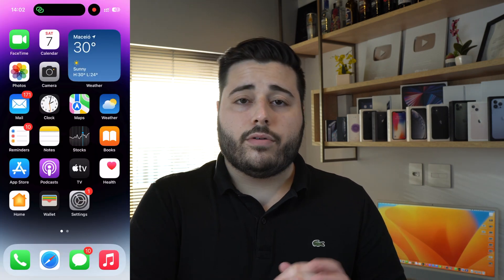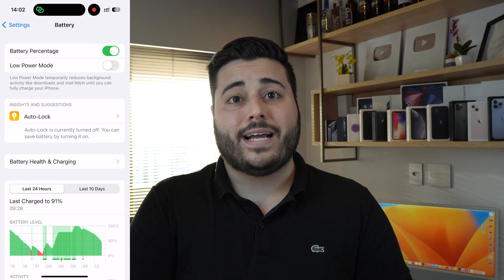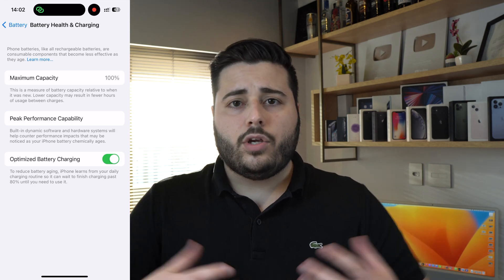Next, let's talk about battery health — specifically maximum capacity. Go to Settings, then Battery, then Battery Health, and you'll see maximum capacity. When you open a new iPhone, maximum capacity is 100%, meaning the battery delivers 100% of what it was designed for. As you use your iPhone more, that number goes down — 99, 98, 95, 90 — continuing to decrease over time.